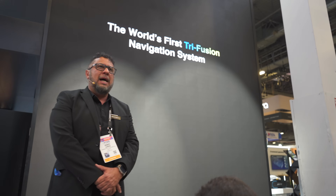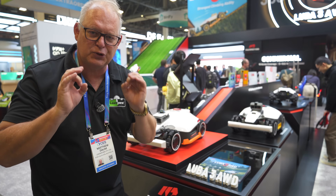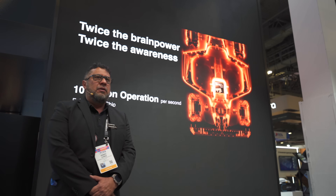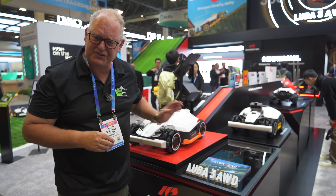Not only are they doing RTK - which is like GPS to navigate the mower - but also dual cameras which are now 1080p, using an AI chip that is now twice the capacity of what the old Luba 2X was, which this model is taking over. This is the Luba 3.